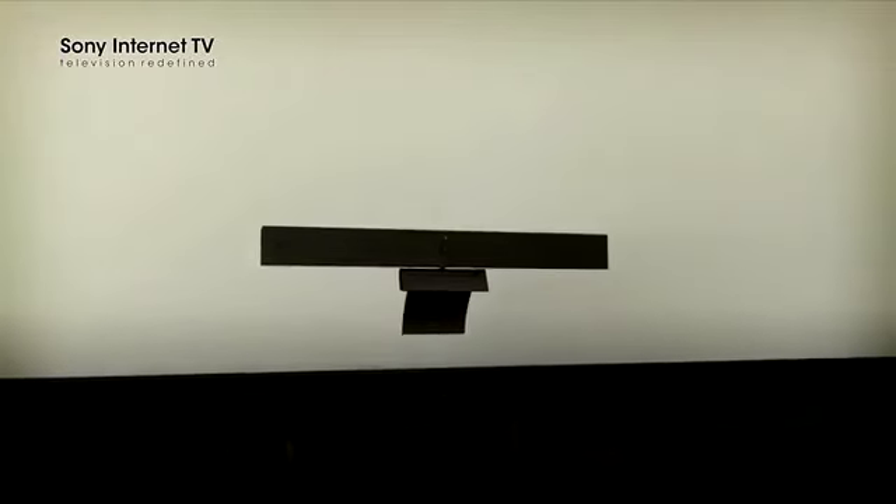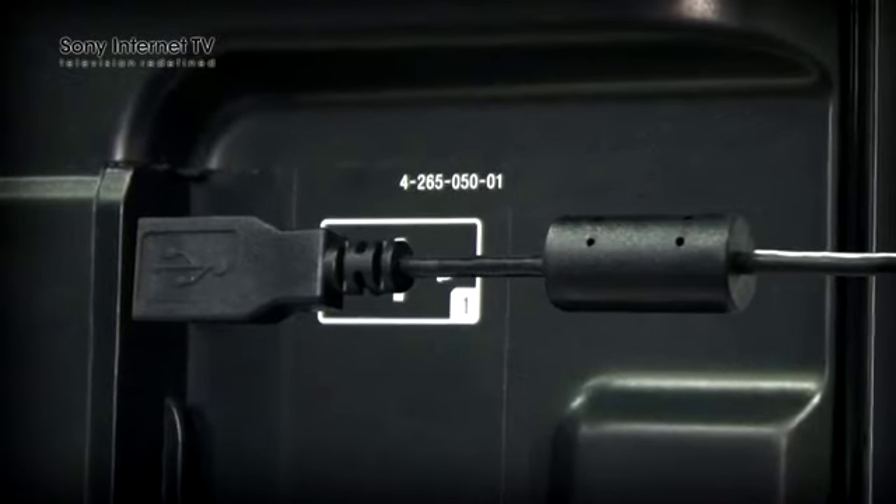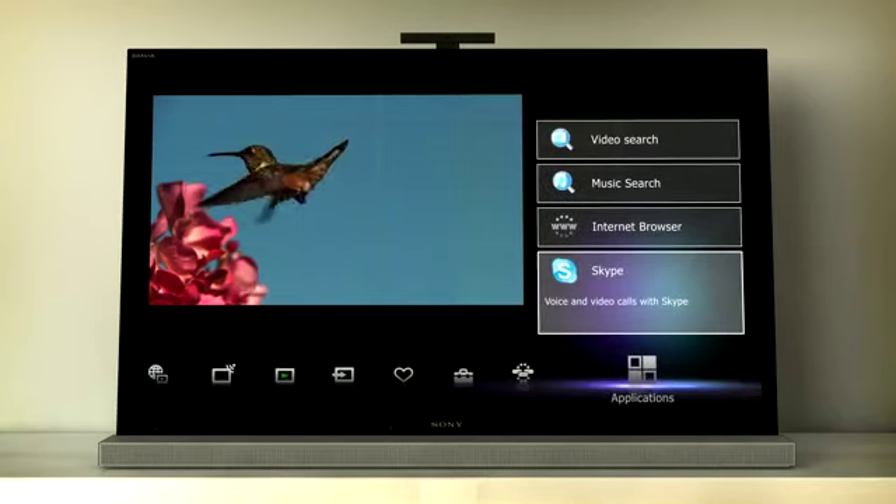Make sure that you have your Sony camera and microphone unit connected to your Sony Internet TV via the USB port. Next, press the home button and scroll to the application menu on your TV screen and select the Skype icon.